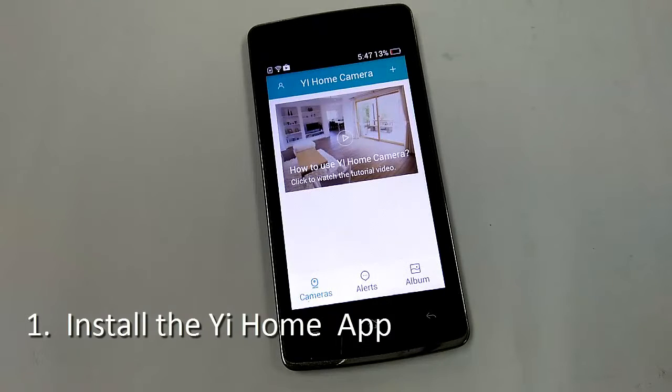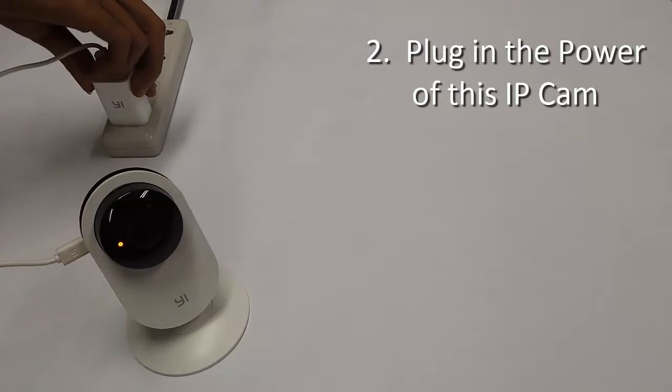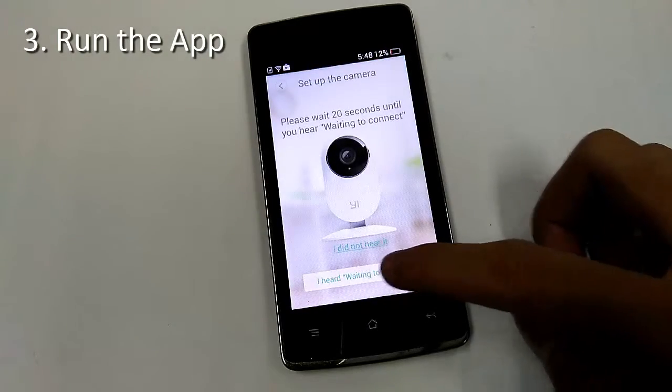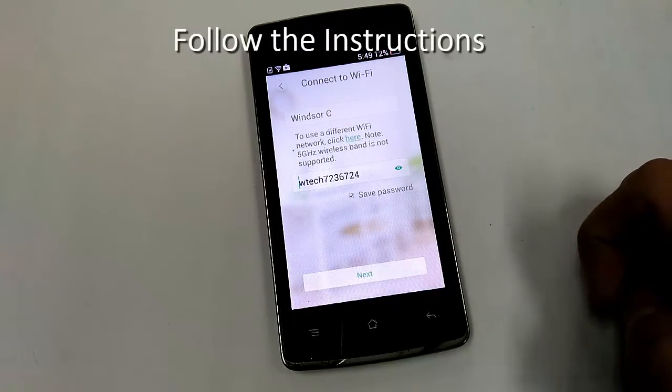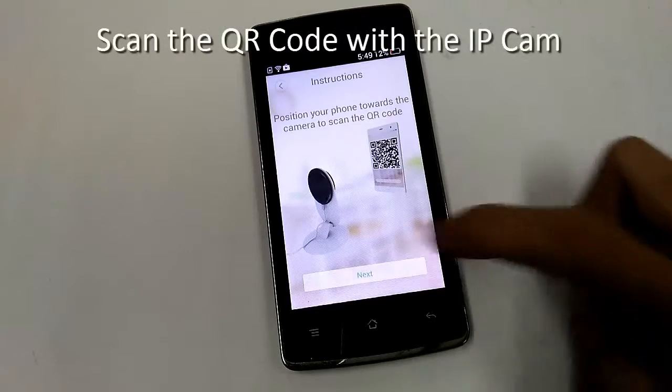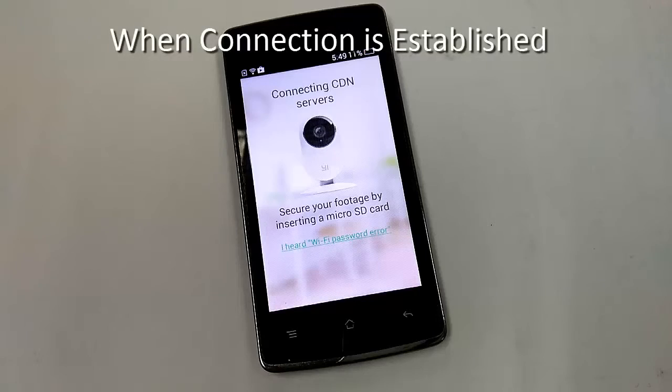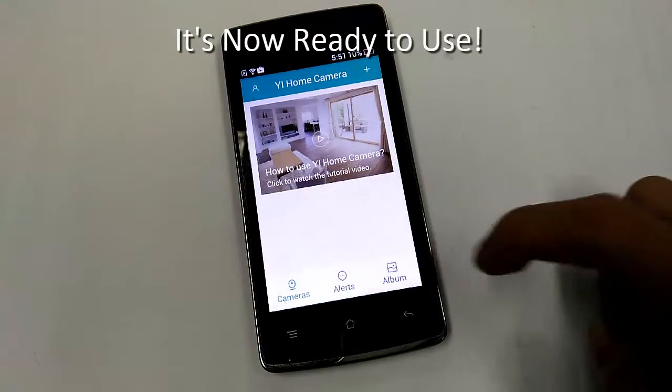Install the YEE Home app. Plug in the power of this YEE IP Cam. Run the app, then follow the on-screen instructions. Let the IP Cam scan the QR code that appears on the screen of your smartphone. Once connection is established, your IP Cam is now ready to use.